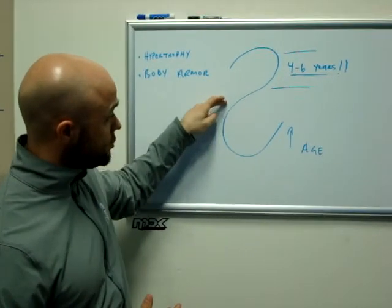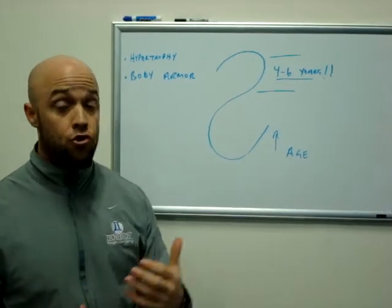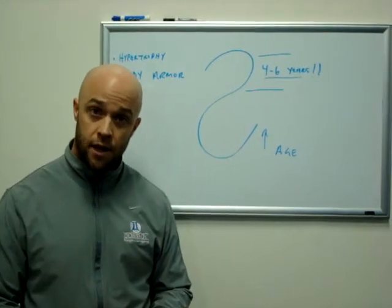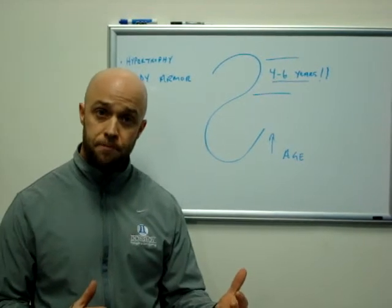You see on that S-curve, it starts to slowly decrease after that. Why? Well, now we're training other qualities. We're looking more at power, speed, explosive ability. Those are different qualities than training for hypertrophy.